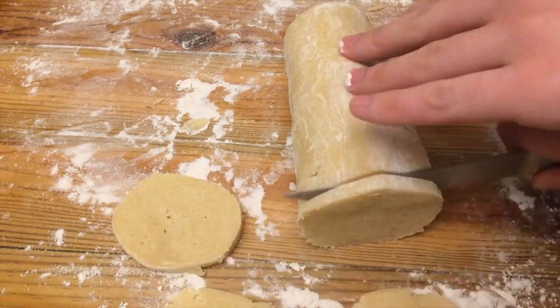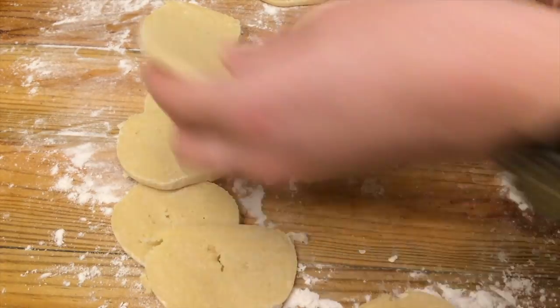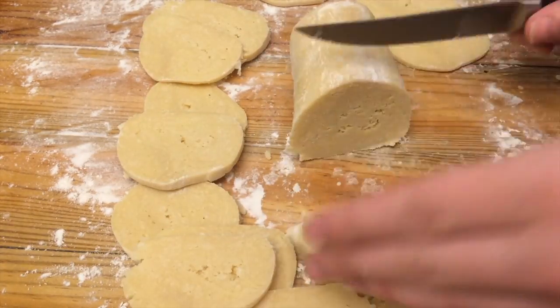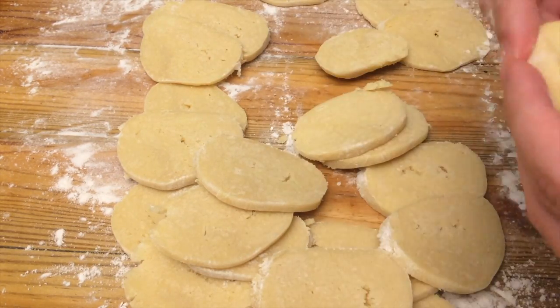Then take it out and cut the log into slices. Keep in mind that this won't make perfectly round cookies.